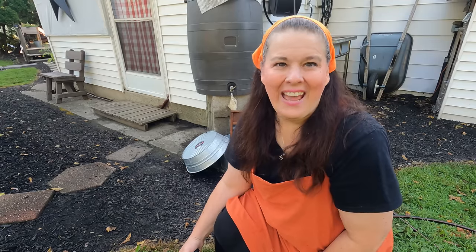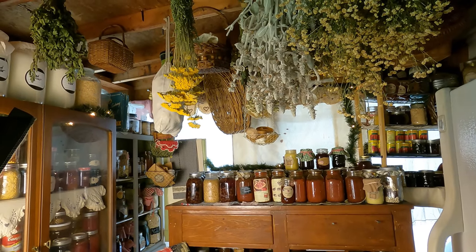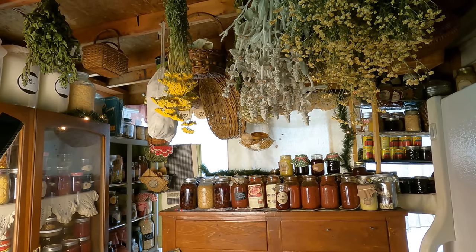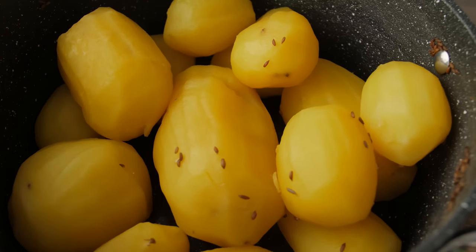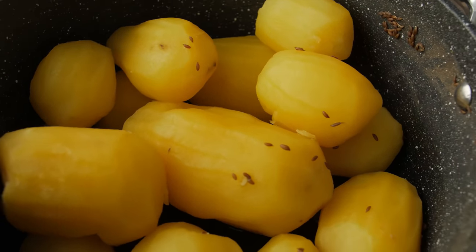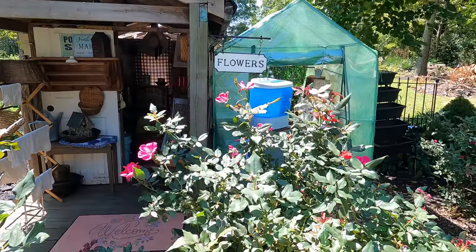I hope you enjoyed spending a little time with me where I share with you the 19th century way to store your potatoes for longer term. I can't wait to share with you on my daily videos the old ways of doing things.